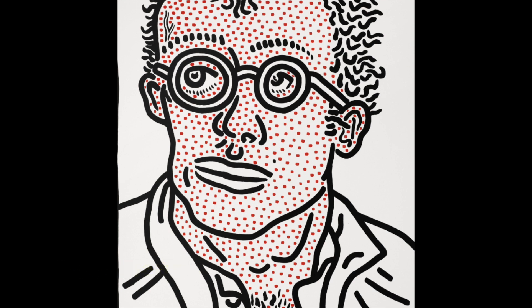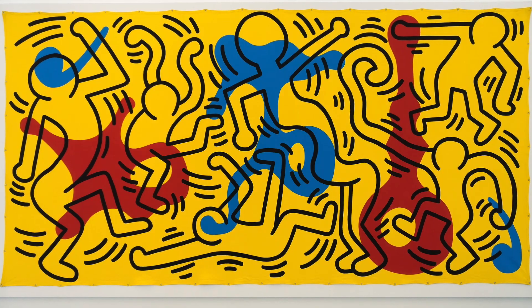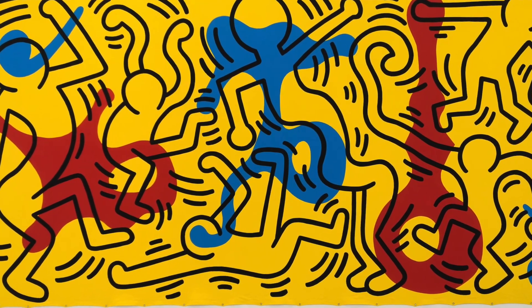I personally like Keith Haring's work because I feel it's very easy for kids to learn how to draw the figure in the style of Keith Haring. We basically start using stick figures and bubble out around the figures, and this makes drawing the figure very, very simple.